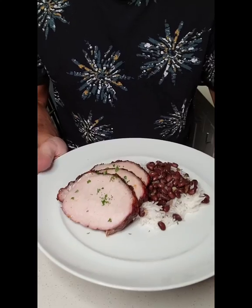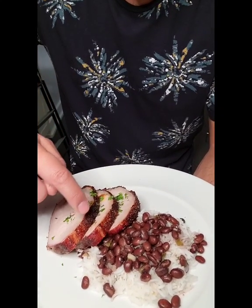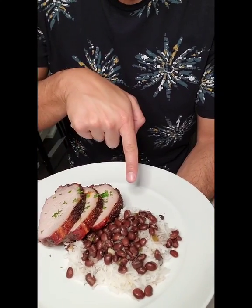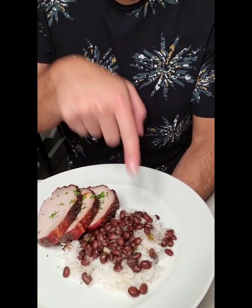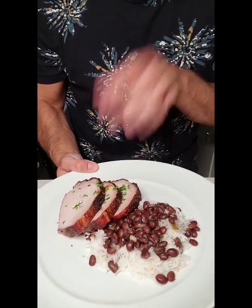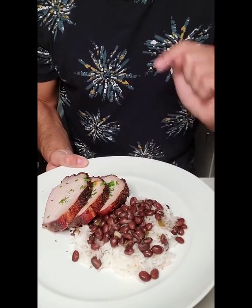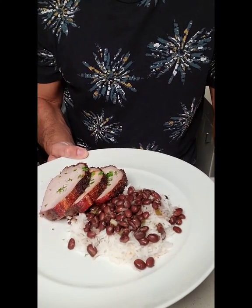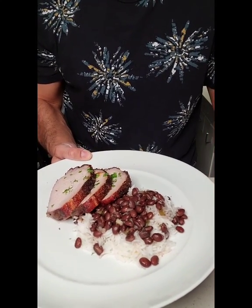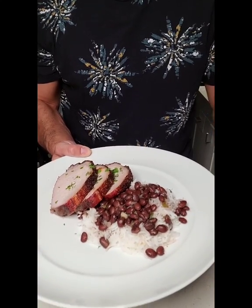And voila, there she is — the final dish. Look at that crust. The sugar caramelized with the coffee. Served with black beans and rice. And in my next dish, I'm going to use the leftover of this pork, and I'm also going to use some of my black beans as well. You'll see, for the next three dishes that I post, I spent less than $15 for everything. So cook once, eat thrice.